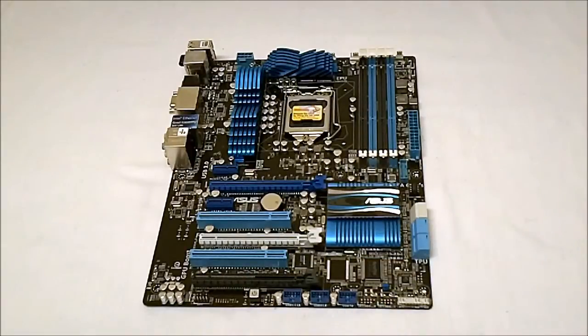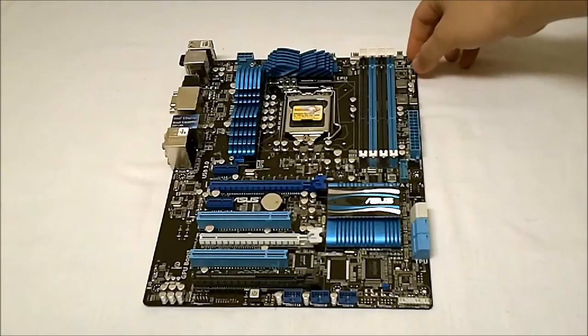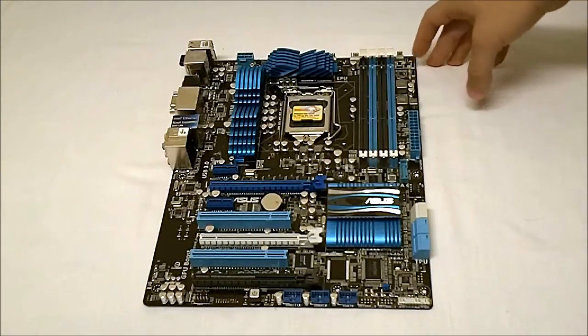Now similar to the other Z68 boards in their lineup, we get the 16-phase power — 12 for the CPU and four for the iGPU. If you look up top here, we get the TPU and EPU on/off switches, which are manual switches.